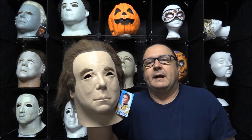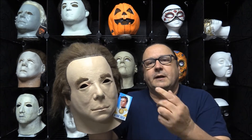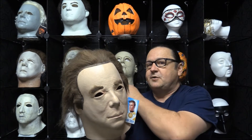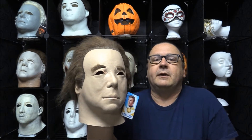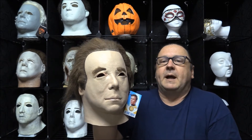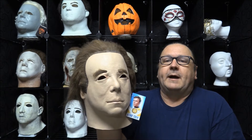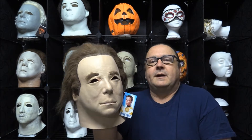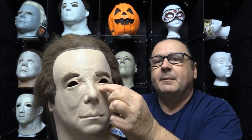The reason we're doing this following yesterday's Michael Myers mask review is that many of you know — and some of you probably don't — that the Captain Kirk 1975 mask was the original Michael Myers from Halloween.